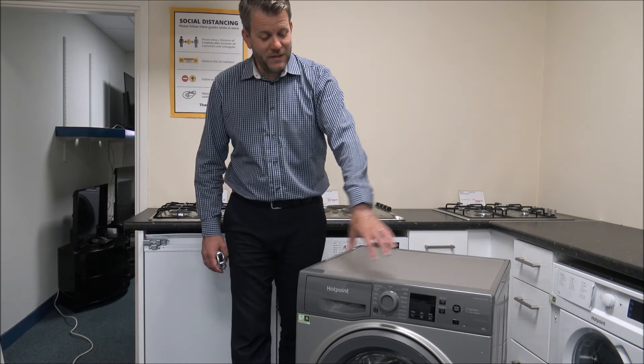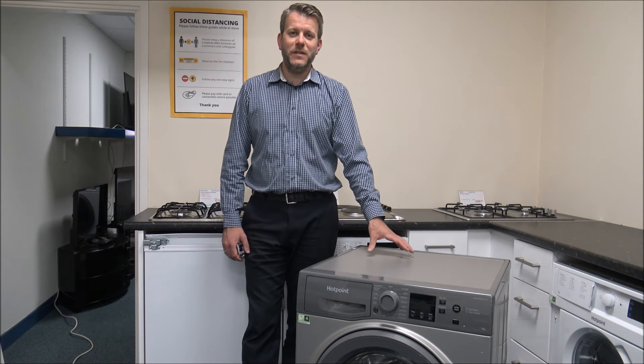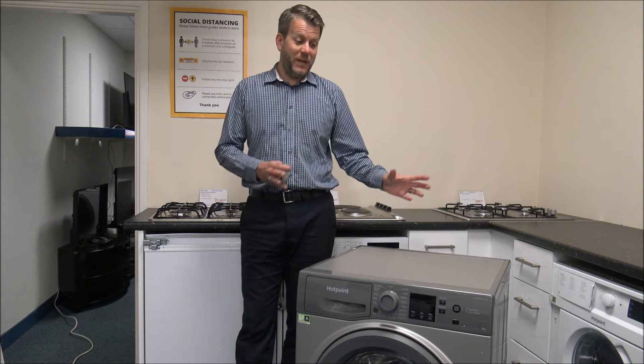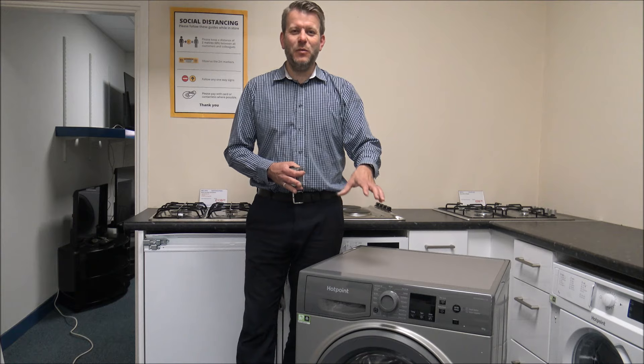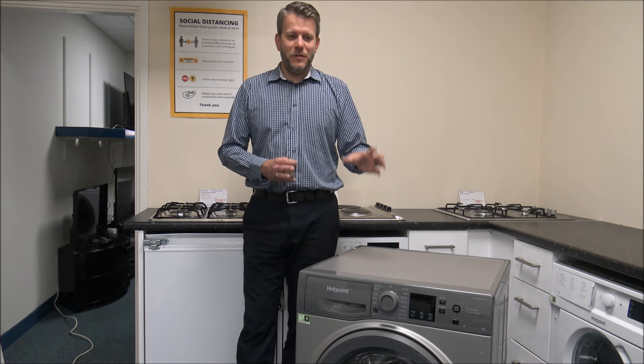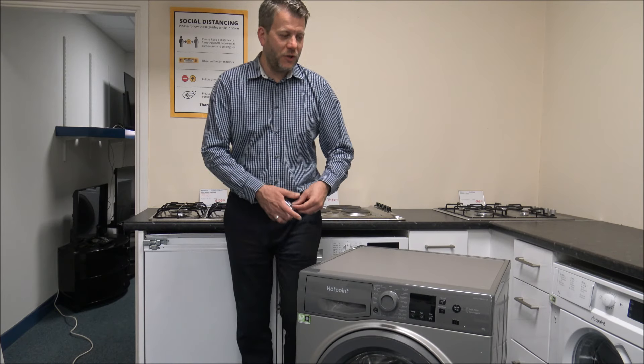Hotpoint do a large range of washing machines and some of them look very similar to this on the front. The main things that can vary are the capacity — on this particular model it has a maximum load of 9kg — and the spin speeds, with a maximum of 1400 on this one. There are 7, 8, and 10kg versions where the features are pretty much the same. I'll be showing you the 9kg version. The main things that can also vary are the dimensions.